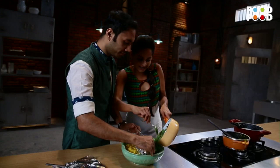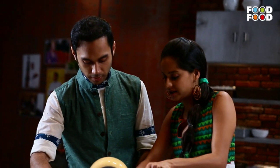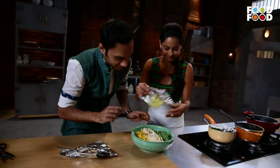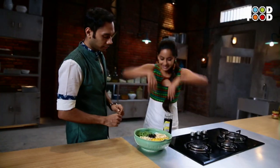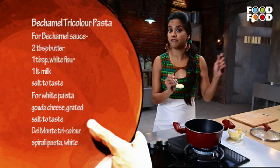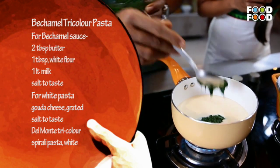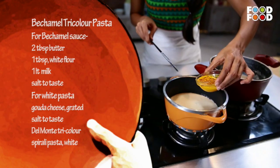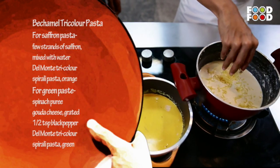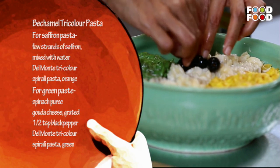And inside the bowl — what a beautiful spinach tri-colour patriotic pasta! Ta-da, done. Bechamel Tricolour Pasta: in the bechamel sauce, add gouda cheese and Del Monte white pasta, mix with the three colored pastas in a bowl, drizzle with olive oil, and serve the bechamel tri-color pasta.